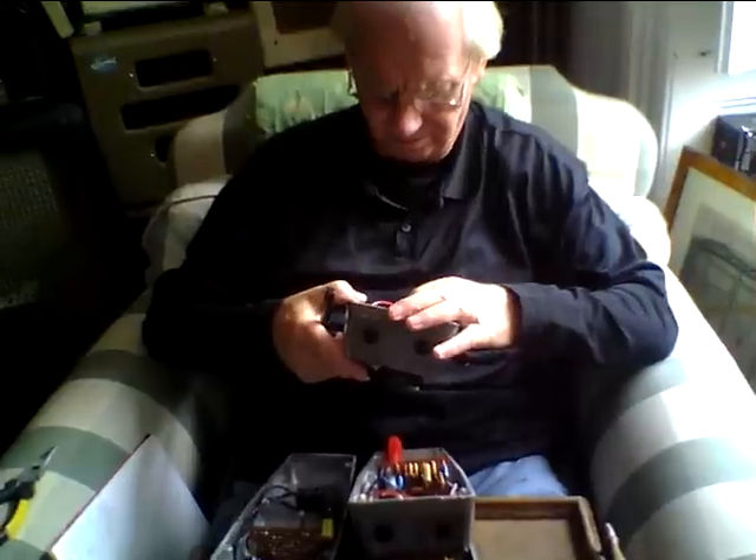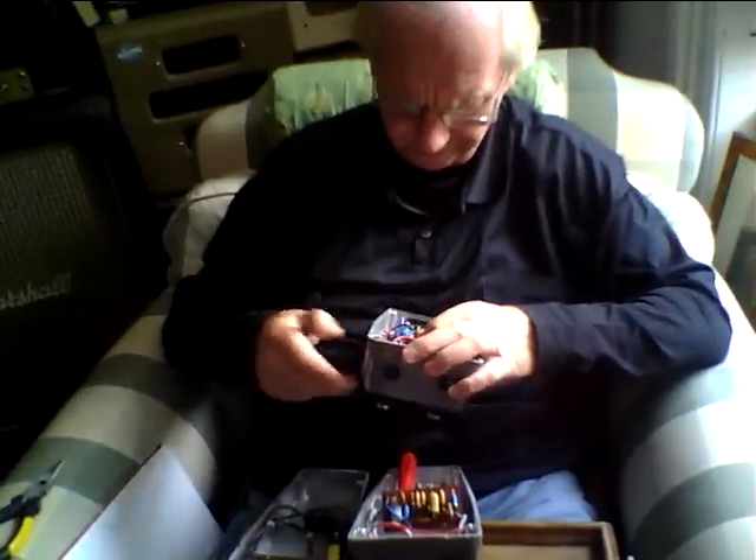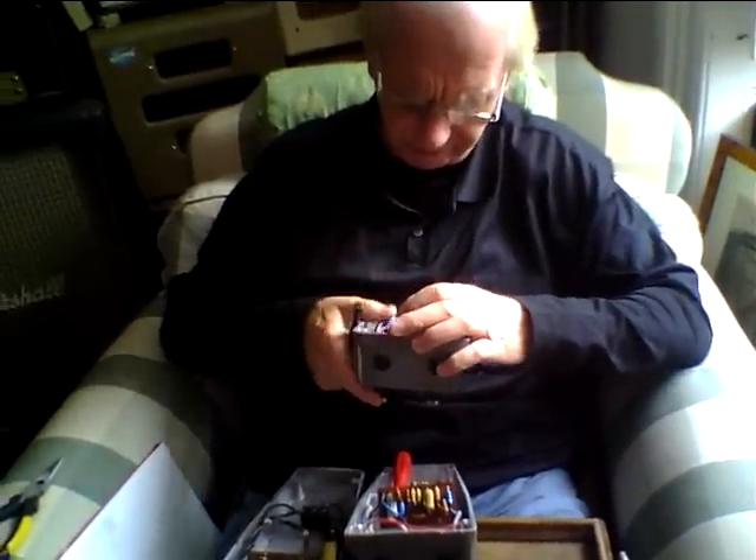Do you believe that the board has been tampered with at all, Gary? No, the solder joints look intact. It hasn't been tampered with — I'm just trying to work it out.